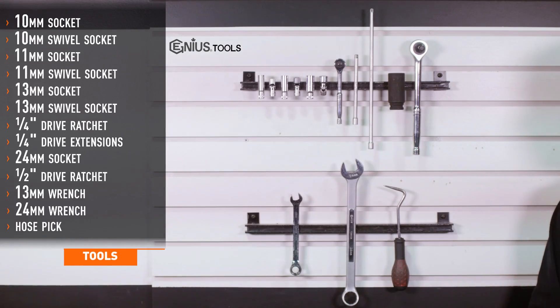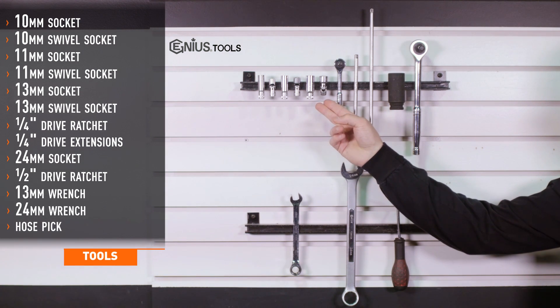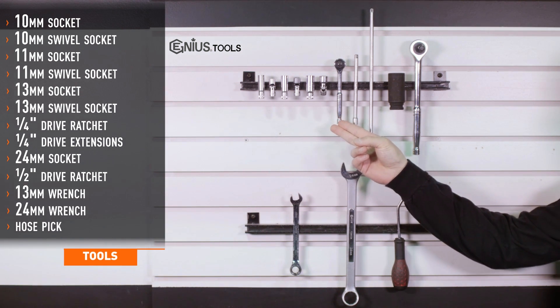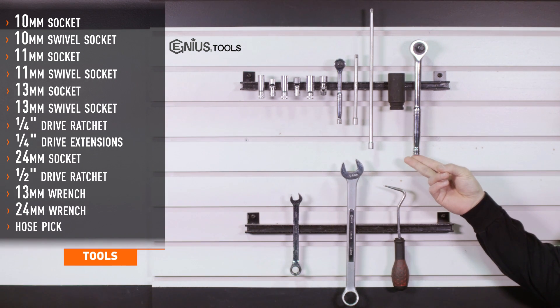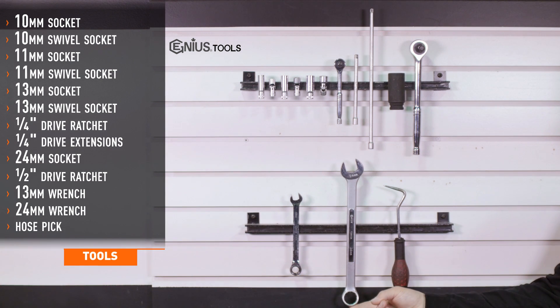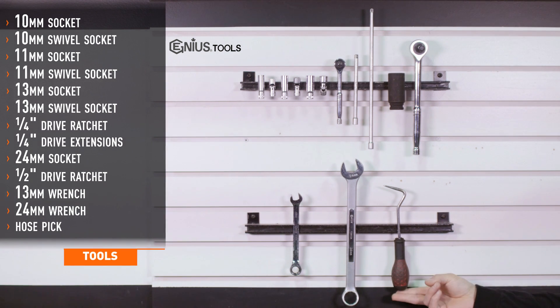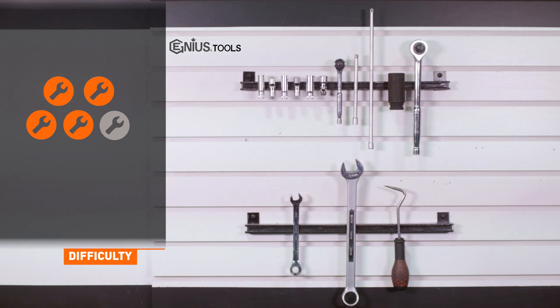Tools recommended for installation include 10, 11, and 13mm straight and swivel sockets, 1/4 inch drive ratchet, 1/4 inch drive extensions, 24mm socket, 1/2 inch drive ratchet, 13mm wrench, 24mm wrench, and a hose pick tool. Installation time is 3 to 4 hours. Installation difficulty is a 4 out of 5.